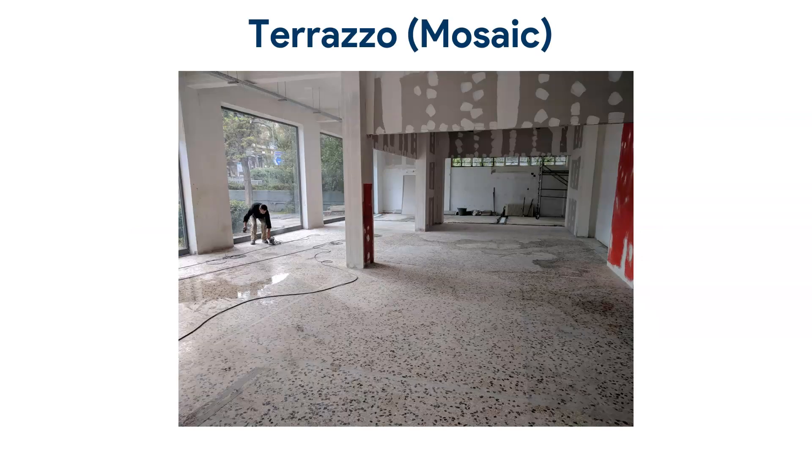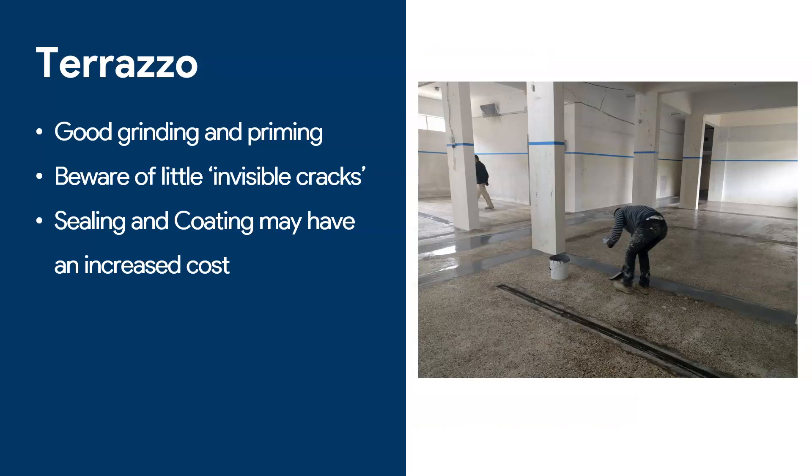And now terrazzo, or mosaic — old floors made 20 or 30 years ago with those classic terrazzo patterns. People ask if they can apply epoxy, and the answer is yes, but you need to consider a few things. The most important is really good grinding and priming. Terrazzo is mostly cement or sand, which will stick, but it also has little particles in the floor that may not stick. So always do a good grind and scrape the surface so whatever primer you use can penetrate. Avoid just painting over because terrazzo, especially old terrazzo, has collected dirt over the years. Also, worn-out terrazzo has little cracks and holes that may not be immediately visible, so be prepared to do more priming, more sealing, and additional coatings to ensure the floor is completely sealed before applying your top coat.